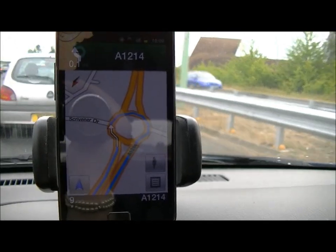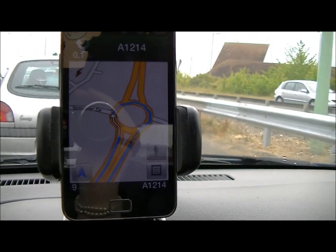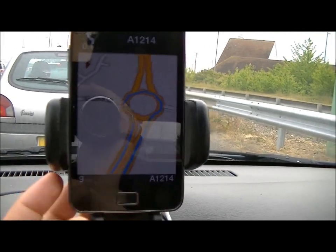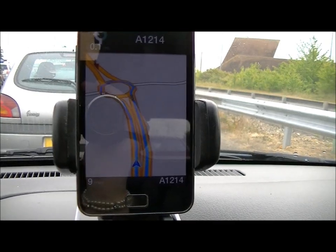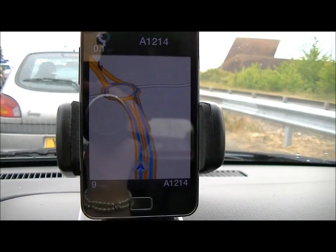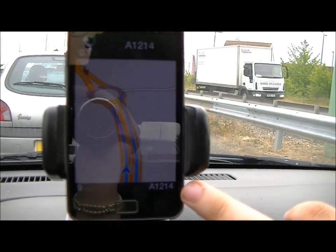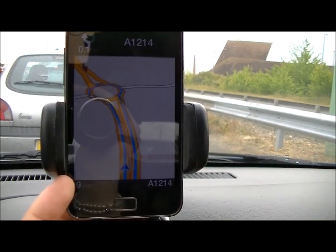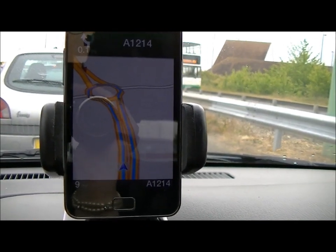So you can actually have walking directions to where you want to be, which is very useful if you've got it in your pocket and you need to know where to go. Moving back — it's basically running Google Maps in 3D with the little navigation icon on there as well.